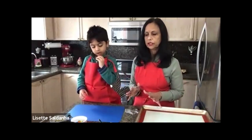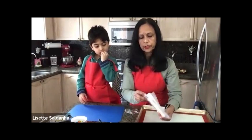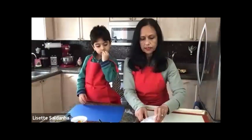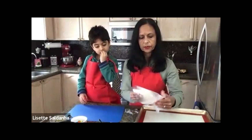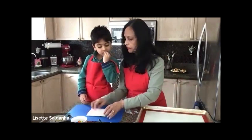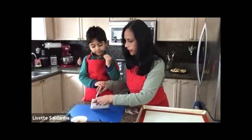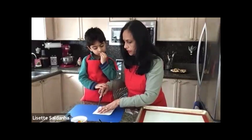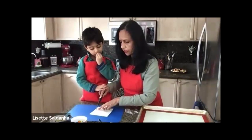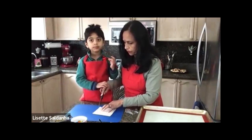Preheat your oven to 400 degrees so you're ready to bake as soon as you finish. The next Danish is a really pretty one you could serve at a brunch, for dessert, or for breakfast. The fun is all in the fillings — you choose fillings that your guests love, that you love, that your kids love. Make these pretty Danishes whenever you feel like it. This one is going to use pineapple.